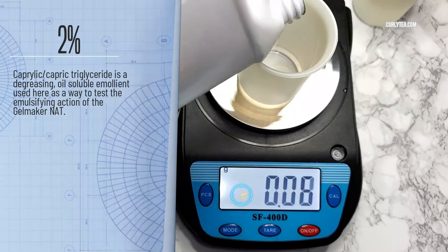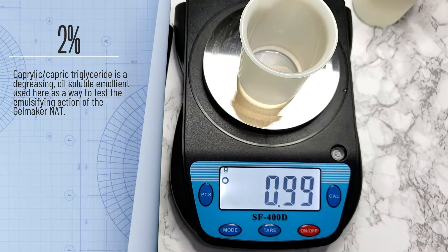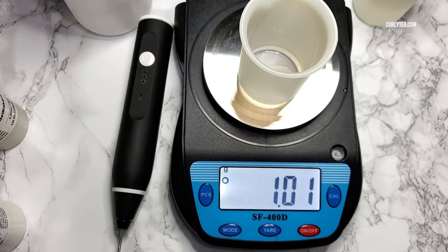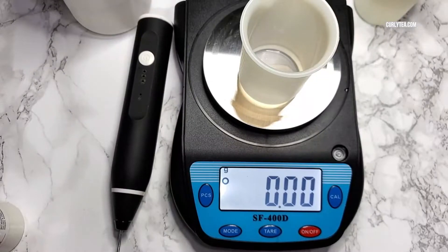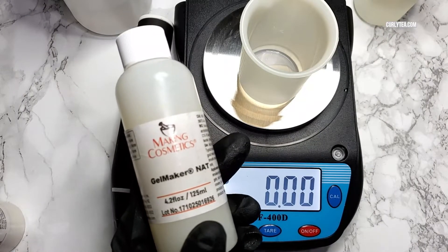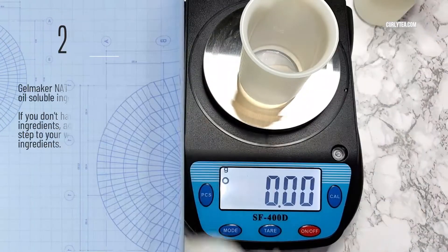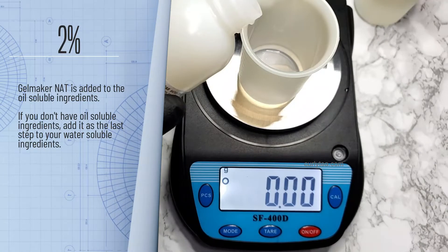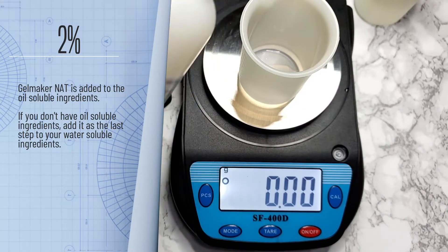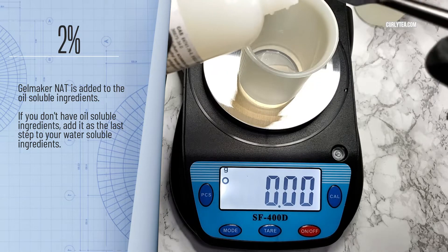Caprylic capric triglyceride is a degreasing, oil-soluble emollient used here as a way to test the emulsifying action of the Gelmaker Nat. Gelmaker Nat is combined with the oil-soluble ingredients, so if you're not using oil, you will just add it as the last step in your process.